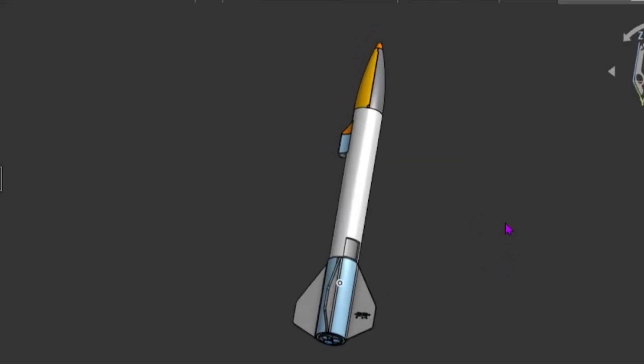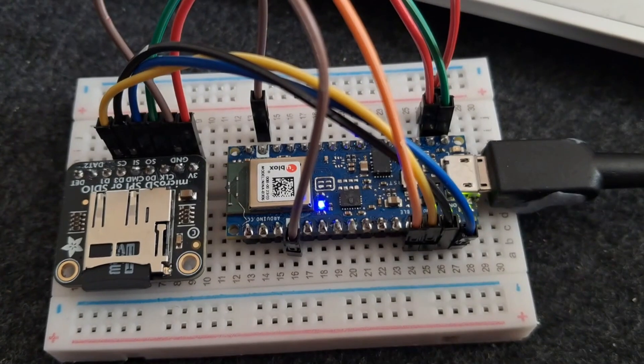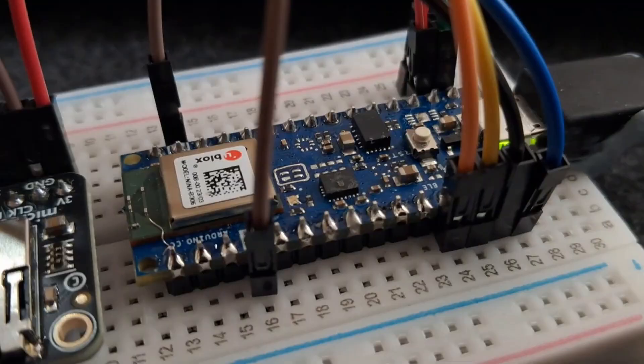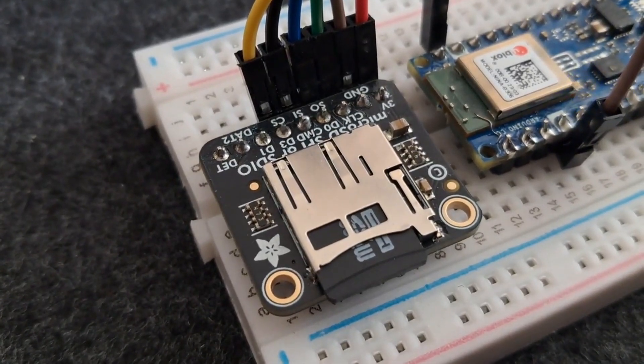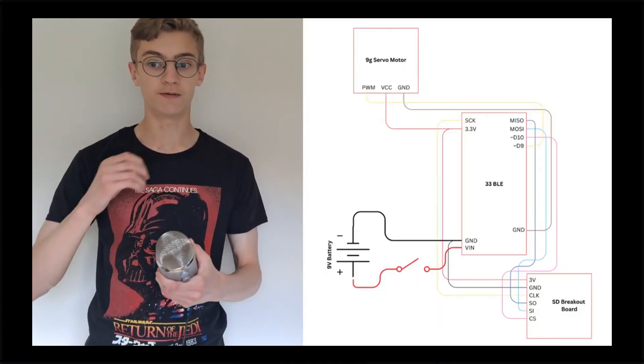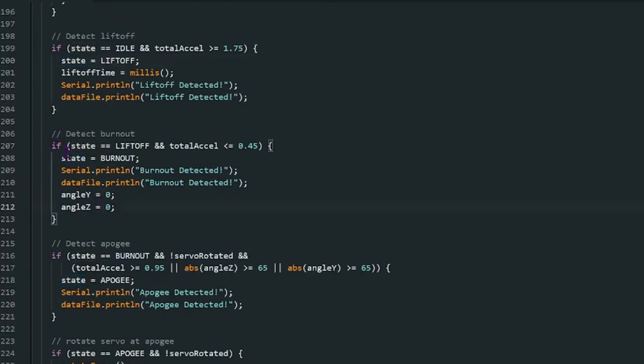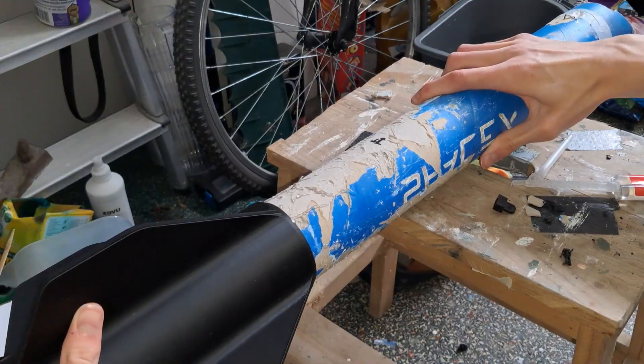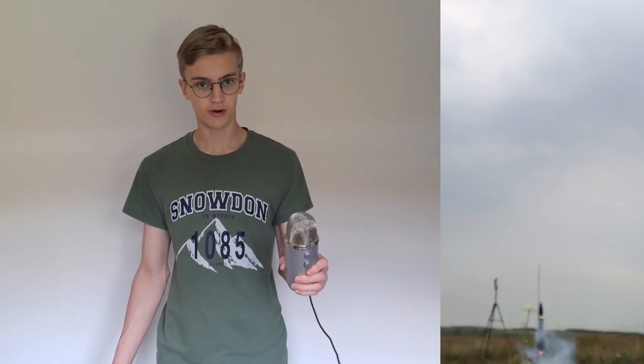Earlier this year, I set out to build my most advanced model rocket yet, using different types of hardware, programming, and an entirely different recovery system deployment method. I bought an Arduino, an SD card module, a servo motor, a bunch of wires, learnt an entirely new programming language, bought a 3D printer, printed a massive thin can that took 42 hours. My name is George, and my latest model rocket, V-Lux-E, is one I've been developing since February of this year, and it's been a huge undertaking ever since.